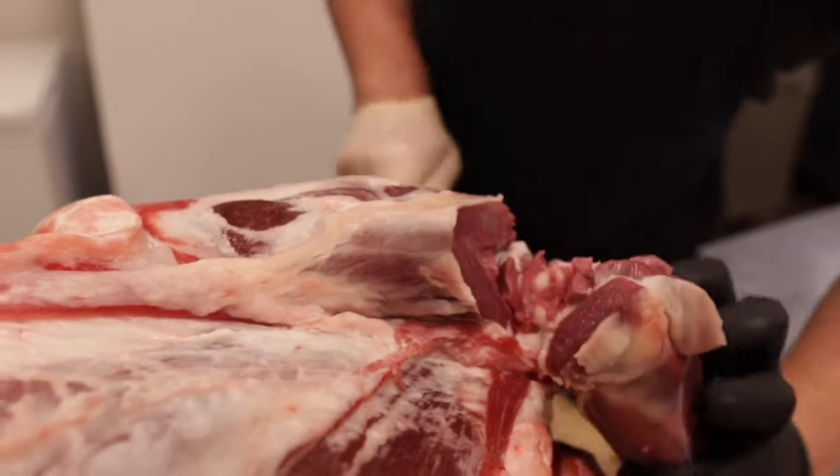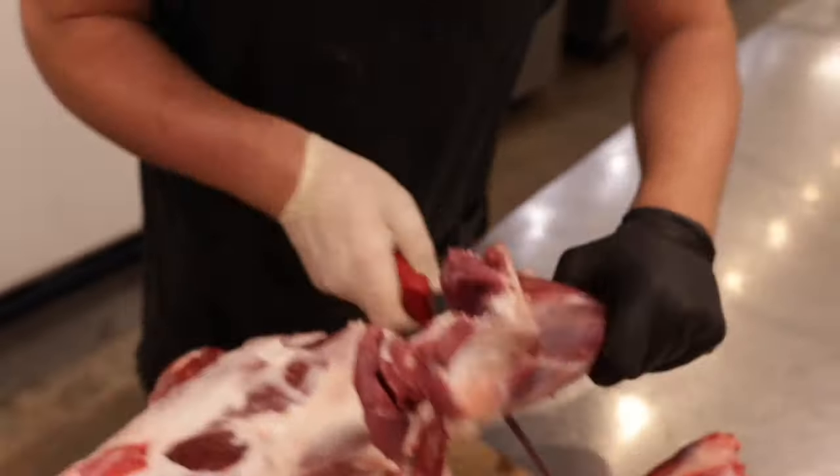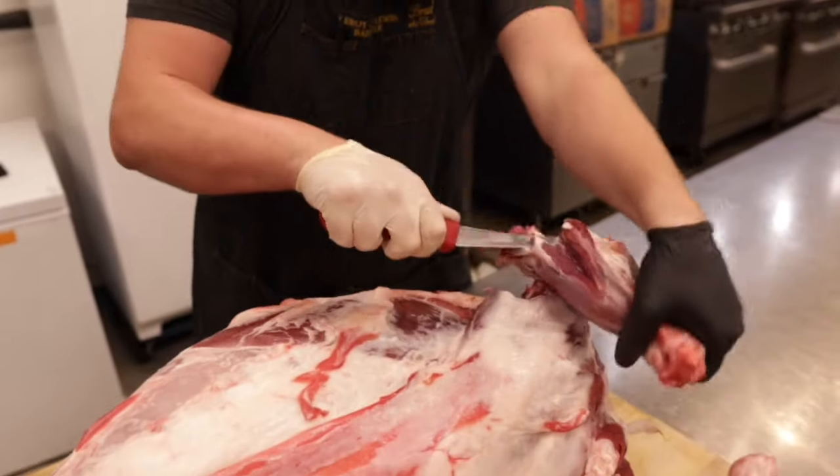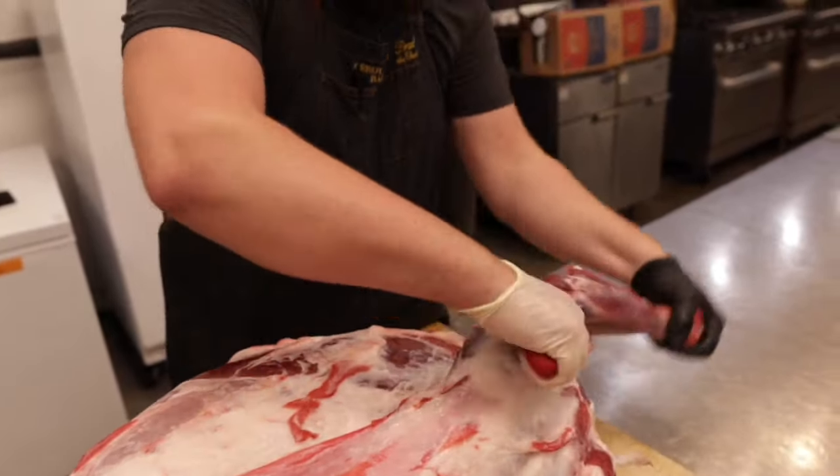Hey BBQ fans, Evan Leroy here. In this video we're breaking down and cooking a whole lamb for Easter. We love cooking seasonally and for big holidays. This year at the truck we're cooking some Easter hams, and the year this video was produced we cooked some Easter lamb and some deviled Easter eggs, which is going to be next week's video. Drop a comment below whether you guys prefer Easter ham or lamb, or if you're cooking anything else for your preferred spring holiday.